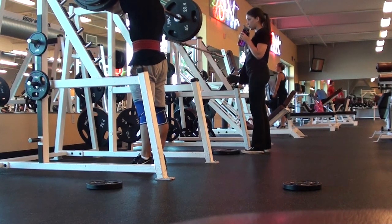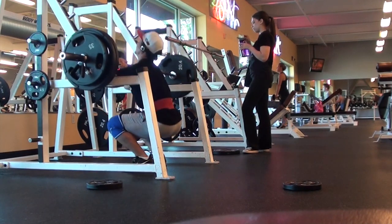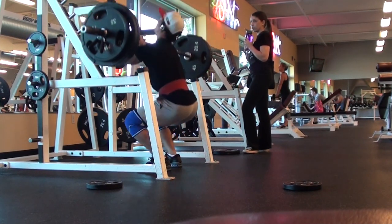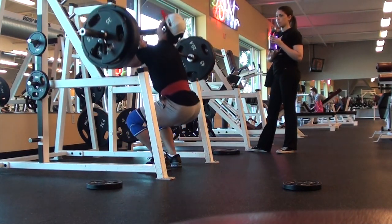Going for my second rep and then look what happens — watch, go down, boom. It doesn't look that bad, right? I mean, it could have been worse. Looks like I recover from it and I actually finished my set of eight reps. I did another set after this.